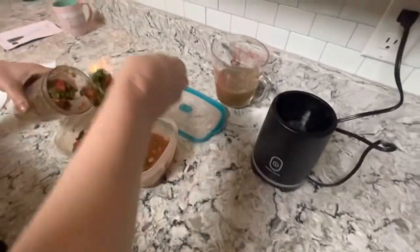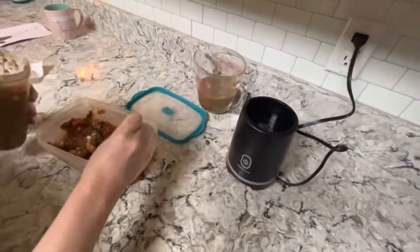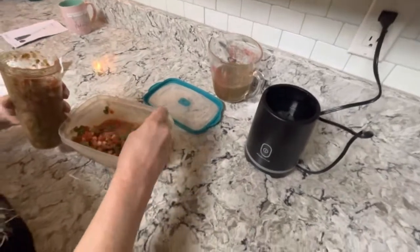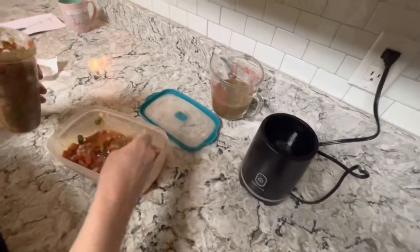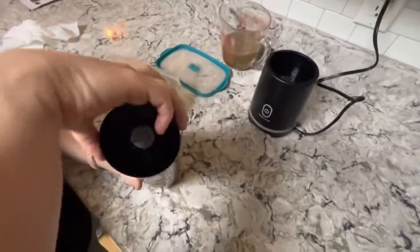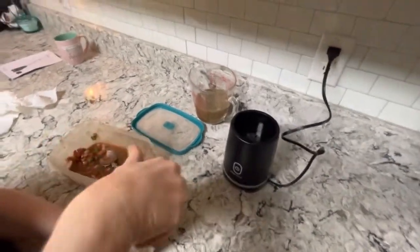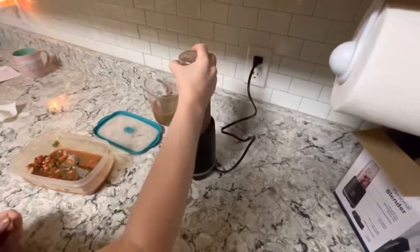Is this the one chip challenge? They actually called us from the school - kids are dying because of this one chip challenge. It was a ghost pepper chip, yeah. Please tell your children not to try it - don't eat the chips, the TikTok ghost chip challenge.